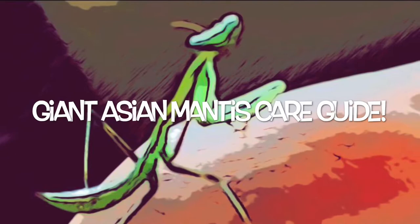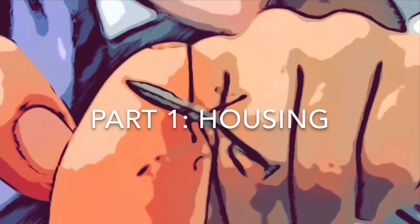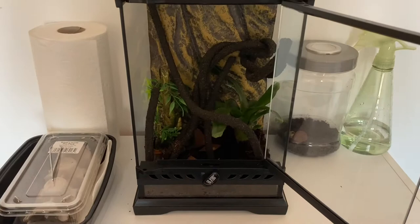Today's video is a giant Asian mantis care guide. Part one is housing, which is probably one of the most important parts to start out with.